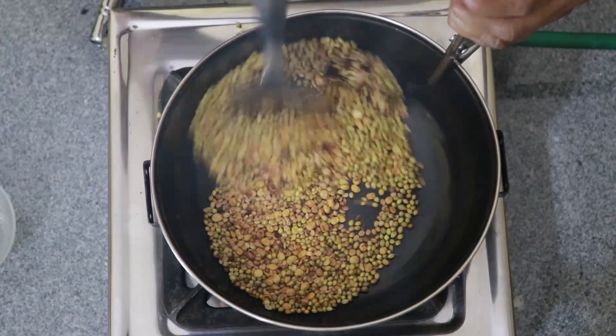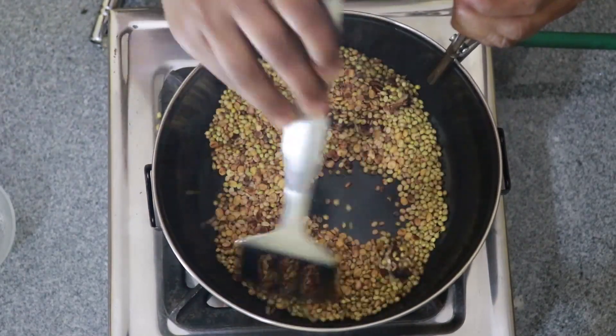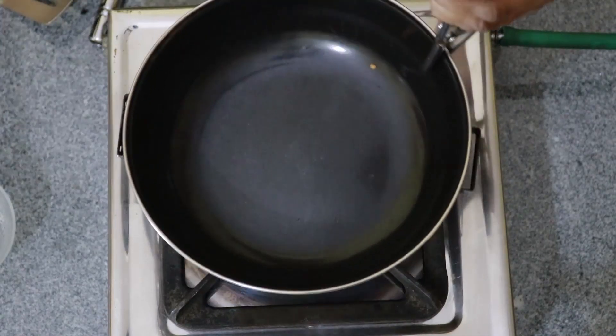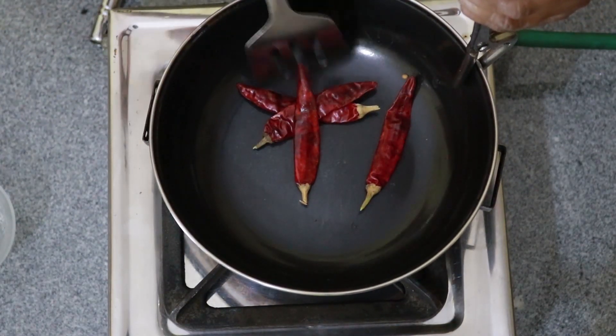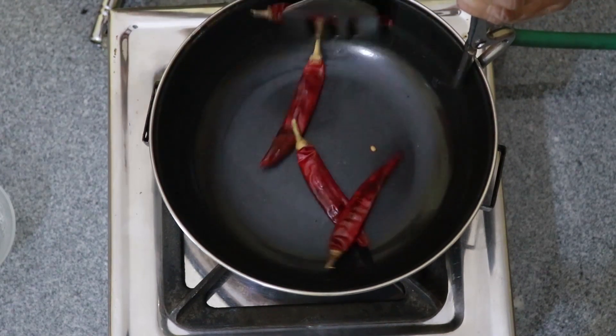Pay attention to the fish. Let's make sure the fish is cooked. This is seasoned with fish and pepper.